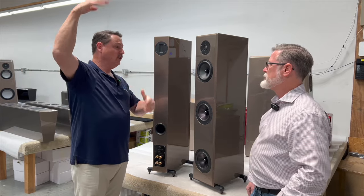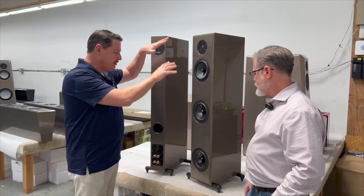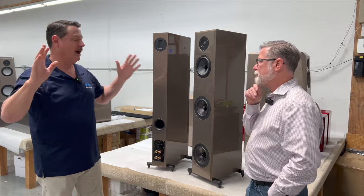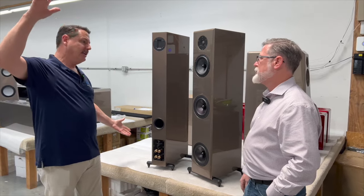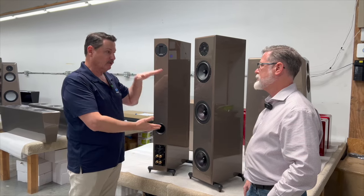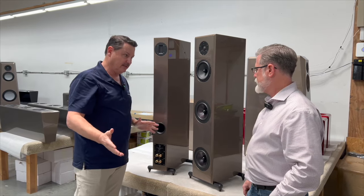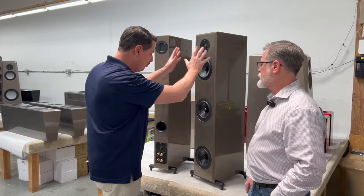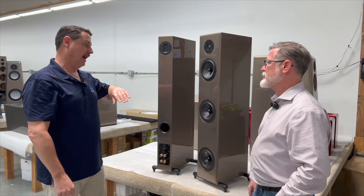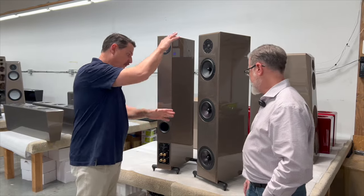You have the Endeavor line which has three models, and soon maybe another model. Then you have the ultra line which has four models — very fleshed out. I know your dad had so many models back in the day, and you guys consolidated those down into the Endeavor line, and wound up with this design which is amazing. For the profile and the size of the speaker, I'm not aware of a speaker that does more, sound-wise, with this footprint.